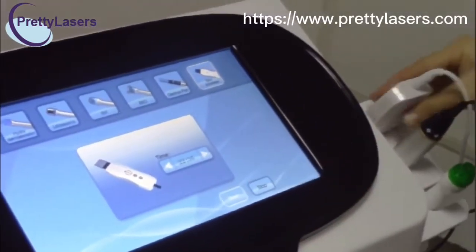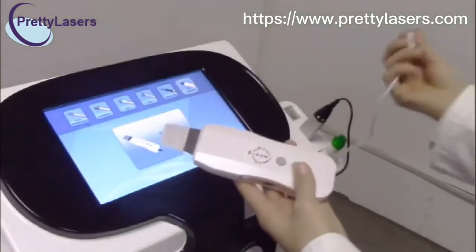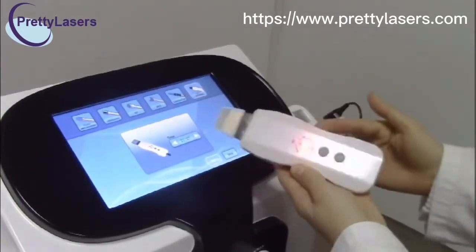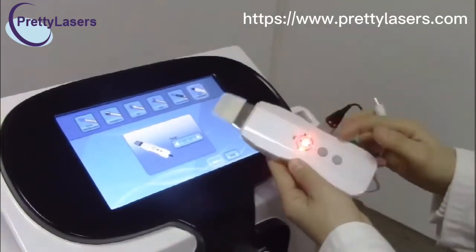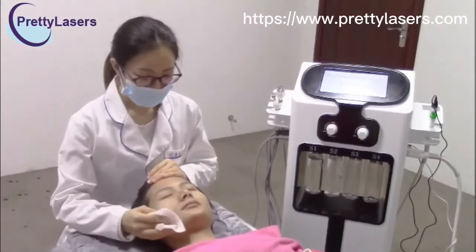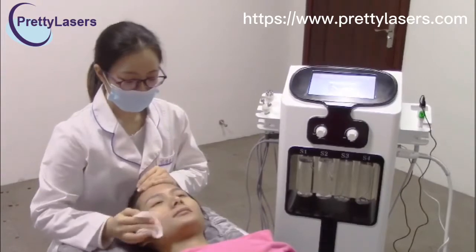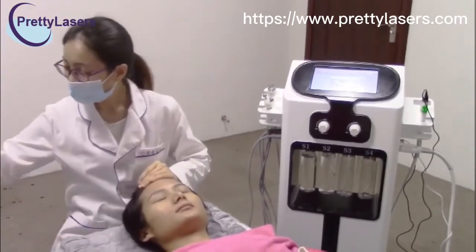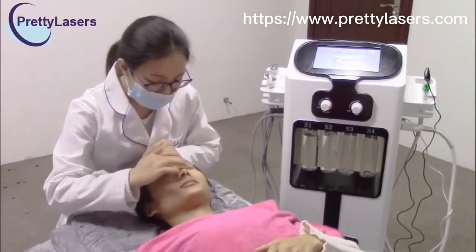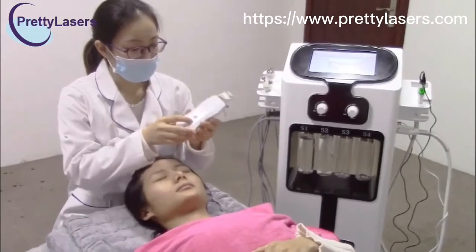Stop. This one has its own power, but you can also take out the power light and use it because there is a battery inside these handle pieces. Clean the treatment part before you do the skin scrubber treatment, and add some water to the treatment pan before you begin.